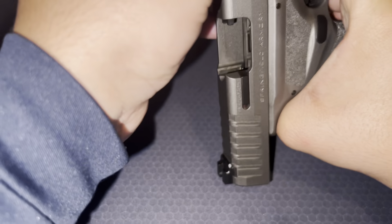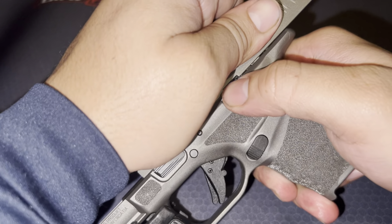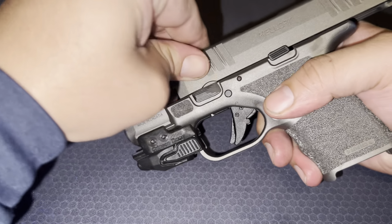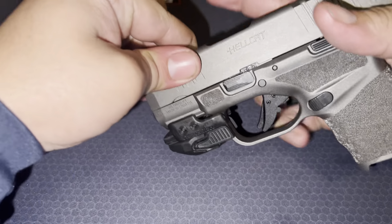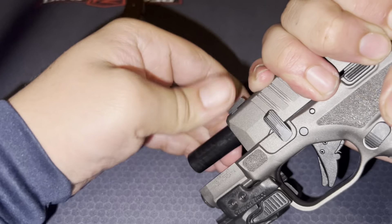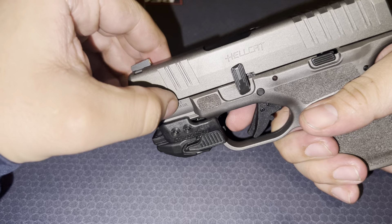Take out the clip, make sure nothing's in there — we're good. So first what you want to do: push it back, grab it on there, and this second one right here you're gonna push it up. Sometimes you gotta use some force.